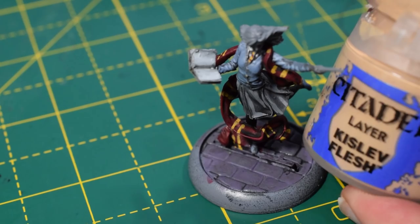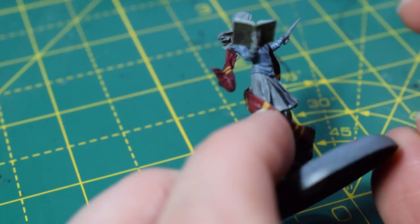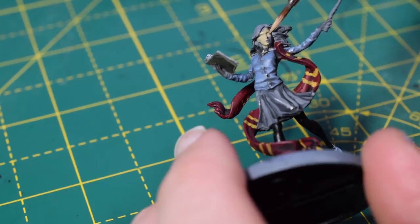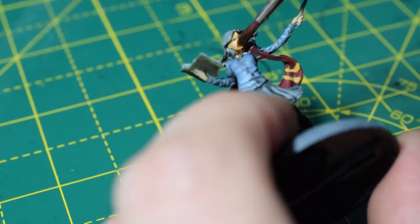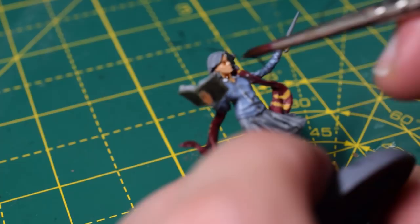I'm going to paint her flesh areas now with Kislev Flesh — a nice light flesh colour. It's very important when painting faces that you thin the paint and do a couple of thin coats, even on a light primed miniature. I'm going to take some Reikland Flesh Shade and go over the flesh areas — that will pick out all the fingers and all the detail on her face. You will find it pools in the eyes, so just come back with a brush and suck some of that back up like a sponge; otherwise she'll look like she's got two black eyes.